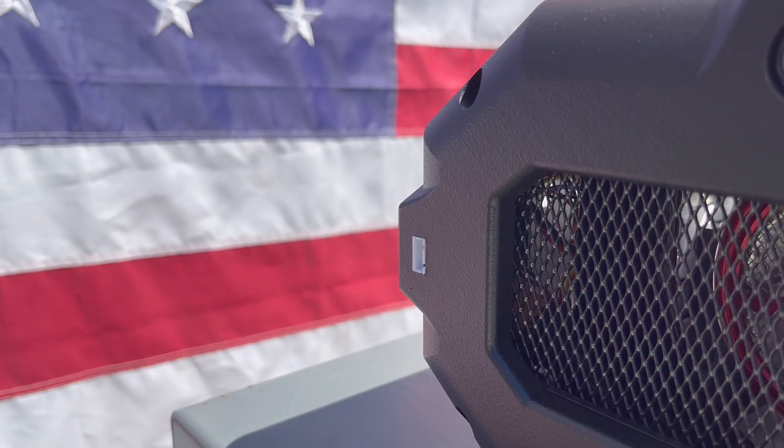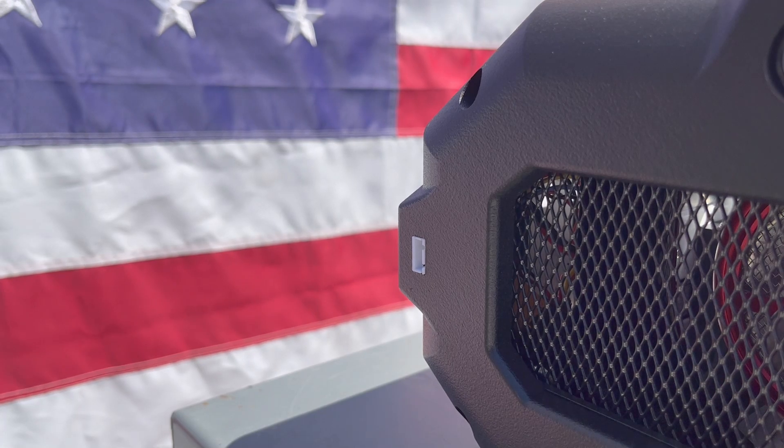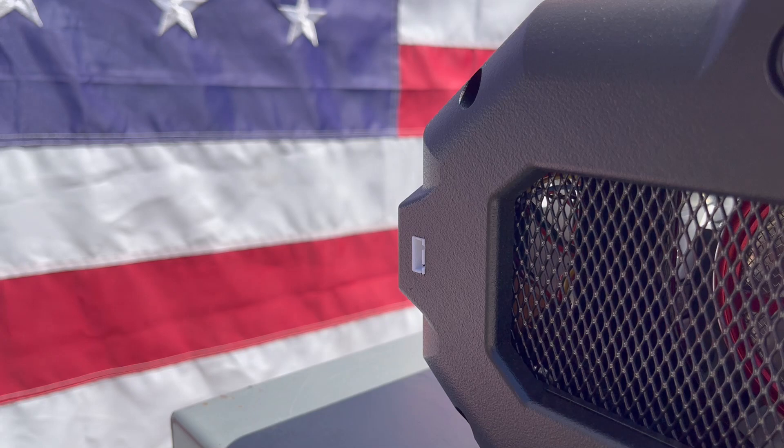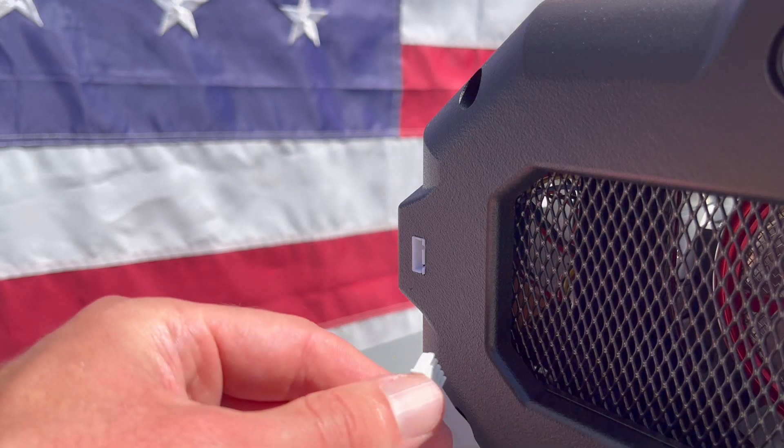If it's your first time using the unit, you may need to charge up the startup battery. For that, you can connect the AC charger included in the kit directly to the front panel via a 4-pin cable.